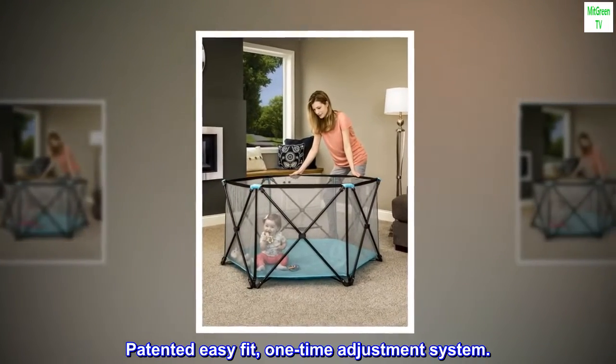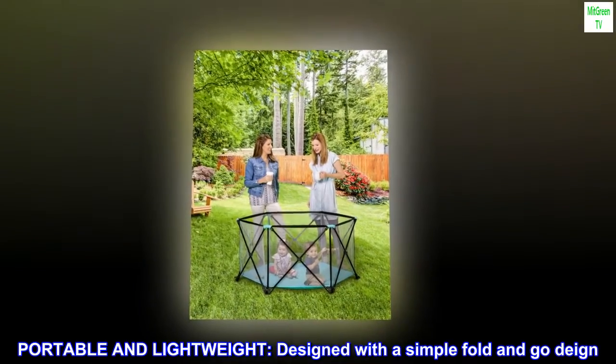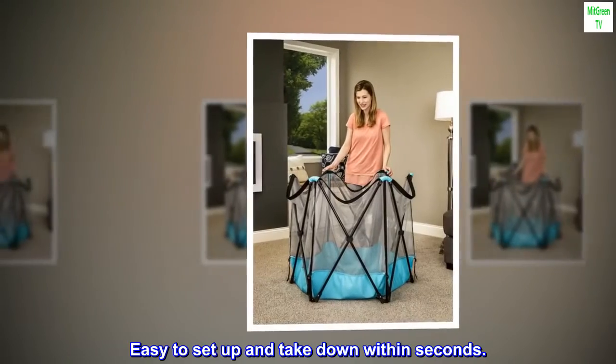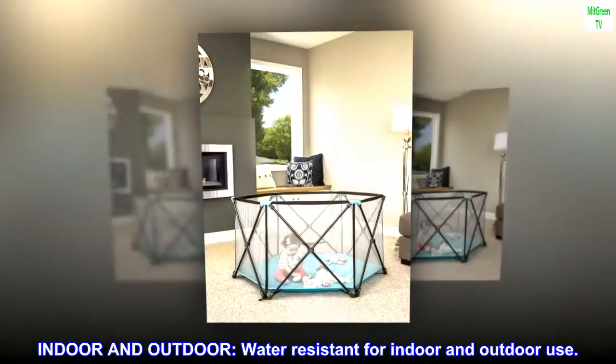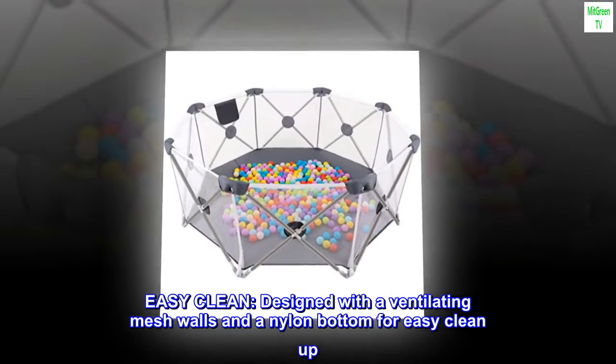Patented easy-fit one-time adjustment system. Portable and lightweight, designed with a simple fold-and-go design, easy to set up and take down within seconds. Water resistant for indoor and outdoor use.